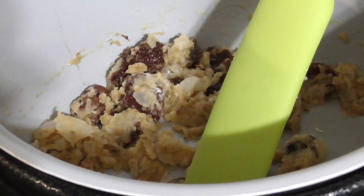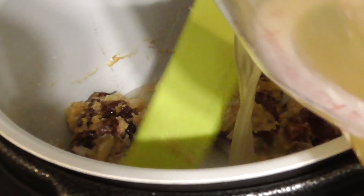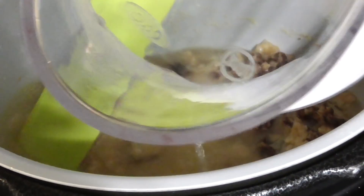We just added three tablespoons of flour. So we're going to do two cups of chicken broth right now. It's smelling so awesome right now.